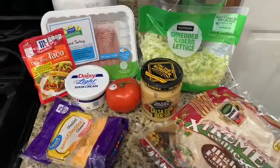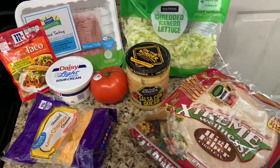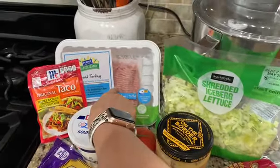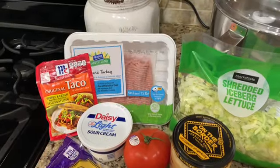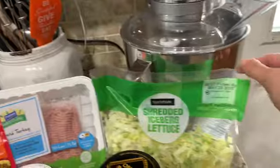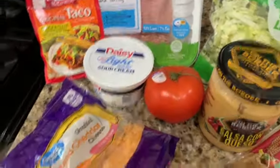These are all the ingredients that I'm going to be using. I will have the exact measurements down in the description box below. I'm going to need 93% lean turkey — you can also use 99% lean if you want, or you can use beef. I have some shredded lettuce and taco seasoning.